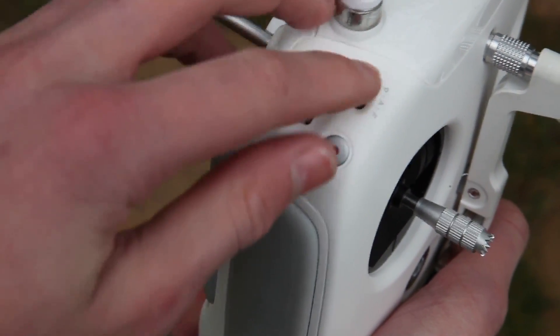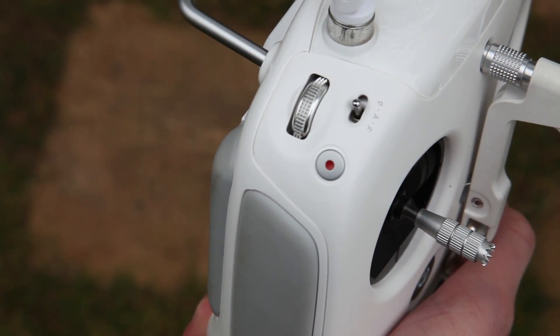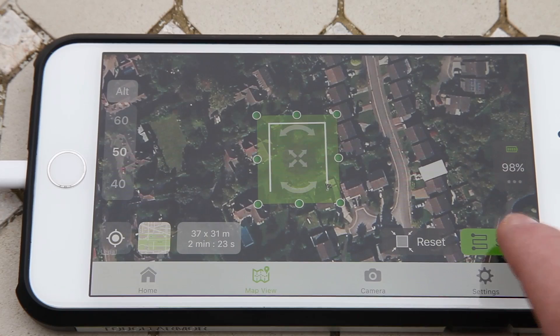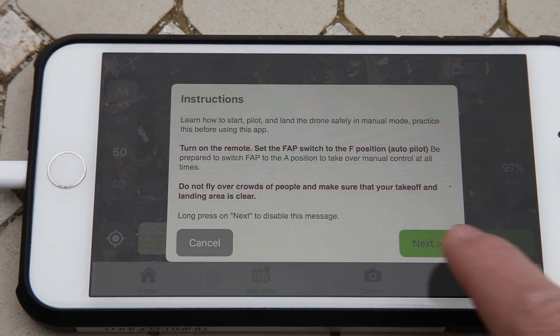If at any point you need to regain manual control, move the switch to the A position. Once you are happy with the shape and size of the area you are mapping, press start. Read the instructions and press take off.